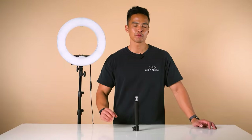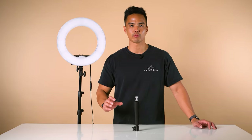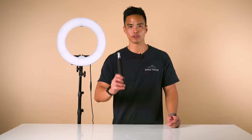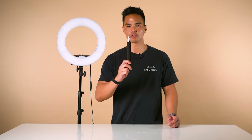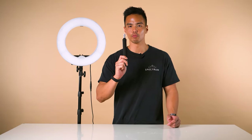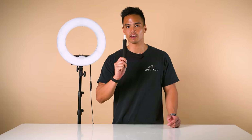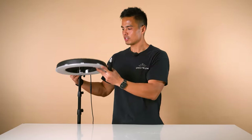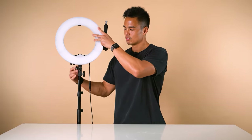There are a few optional accessories available for the Spectrum Aurora range of ring lights, including the Mini Pearl 3. The first accessory is a flexible gooseneck. This allows you to maneuver and position your ring light in any direction you desire. With the current configuration, it only allows you to tilt the ring light head.